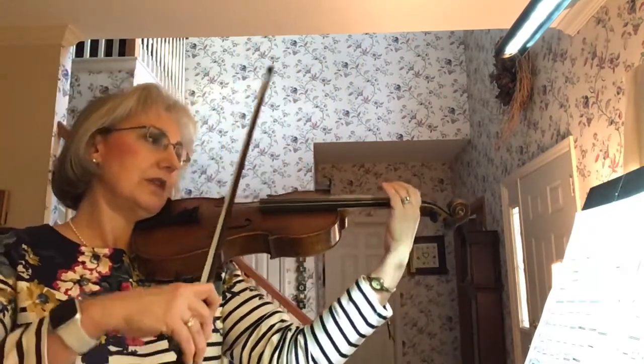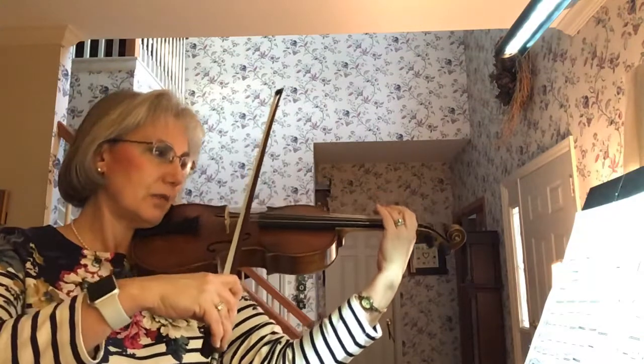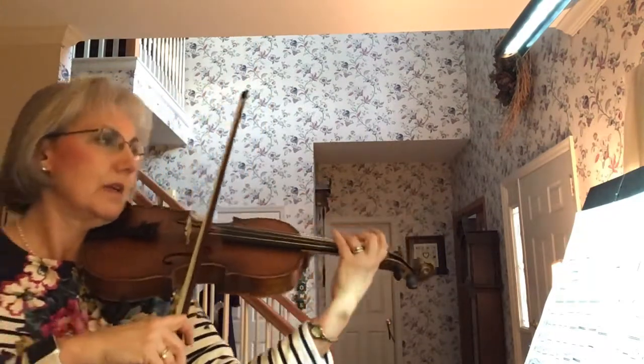We're going to start at the beginning. One and two and three and four, one and two and three and four. Ready, go.